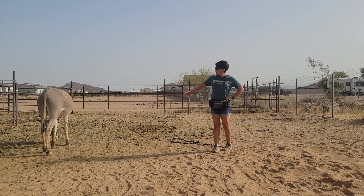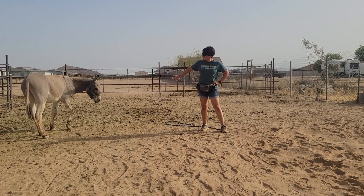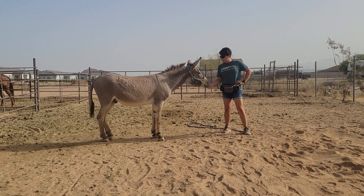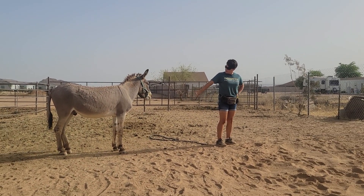All right, so I'm just standing here with a hand target. He's still kind of freaking out about the halter on his head, which is fine. Give him time to see if he'll come touch a hand target. Touch. Yes, good boy! And give him something to think about besides the halter, and I'm going to have him follow it. Come on, let's go. Come on, Mater.